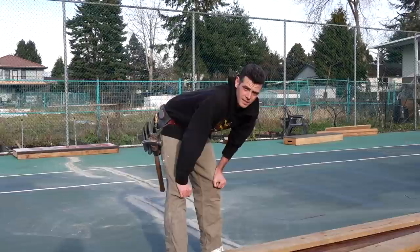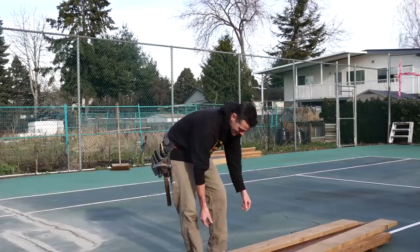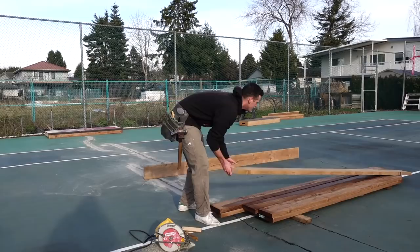I know some of you are going 'Ben, where's your safety glasses?' Well, if you want to protect your eyes, wear them — that's the smart thing to do. I'm just not being smart. Okay, here are my two outer pieces.